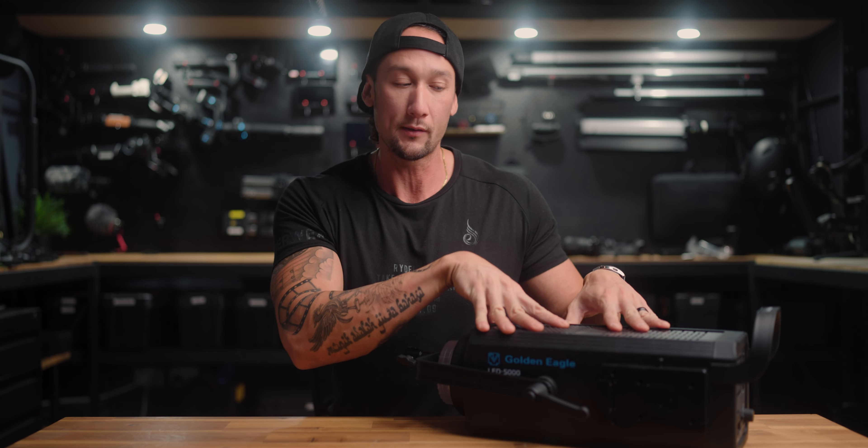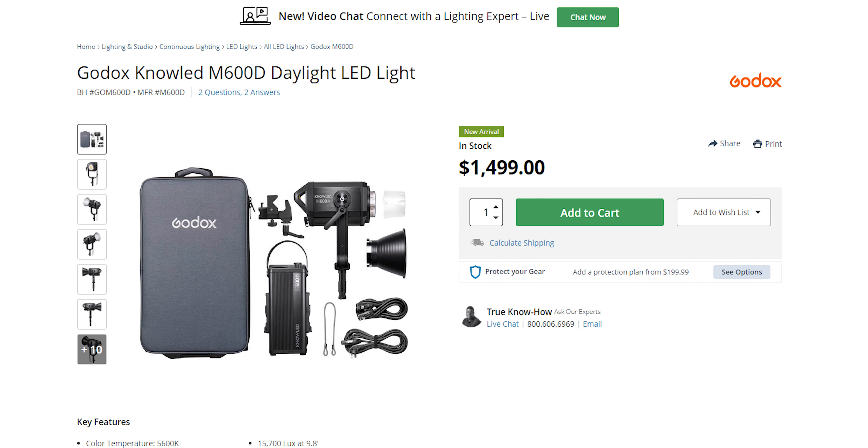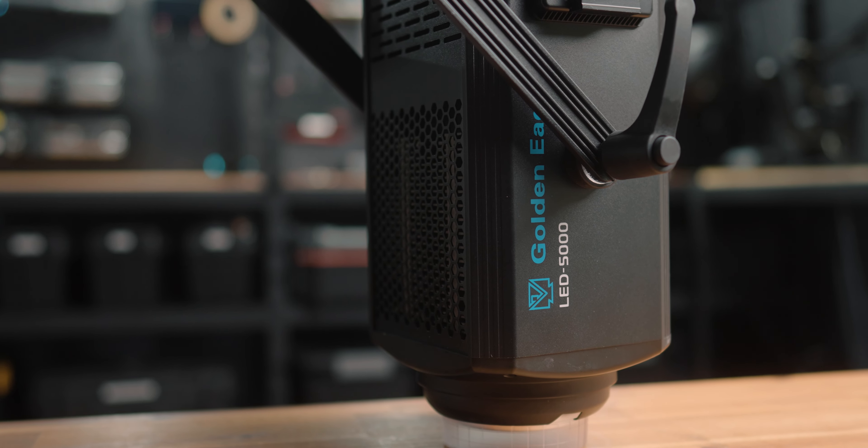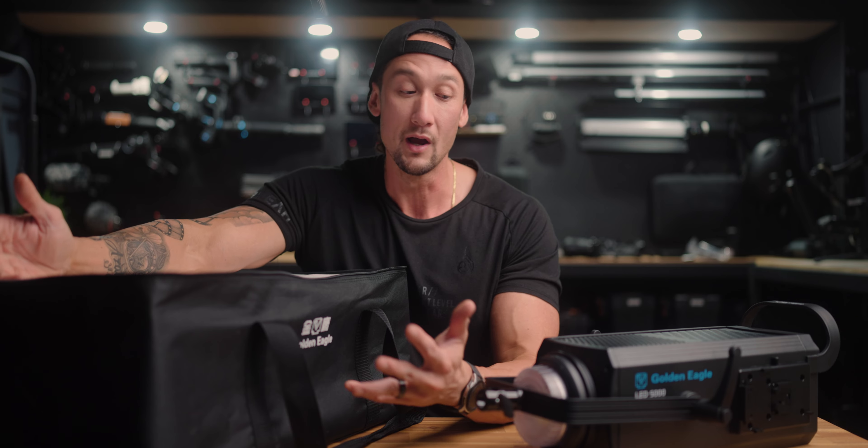Why should you get this light over others? This isn't my company - I don't get any commission. I'm just presenting my opinions and what features it has. It is a sub-$1,000 LED light for 500 watts - you can't get that anywhere else. If you're buying something of similar power, like 500 or 600 watts, you're looking at the Aputure 600X or 600D, or the new Godox M60D - those are around $1,900. That's a pretty crazy price considering this is sub-$1,000. You're looking at half the price for a very similar product - that's pretty damn good.